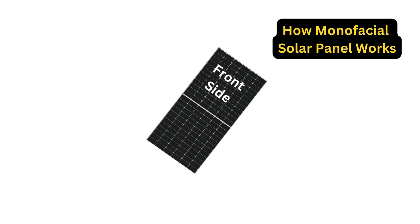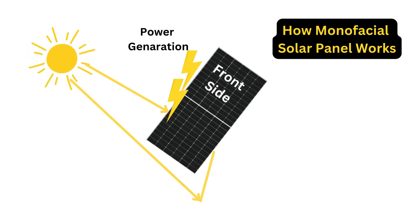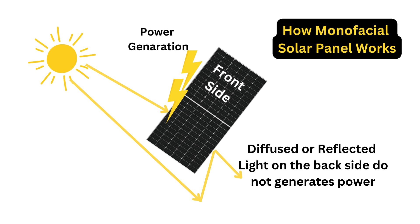Let's understand how a monofacial solar panel works. In the field, when sunlight falls on a solar panel, it generates power from the front side, but the reflected or diffused light on the back of the solar panel does not generate any power.